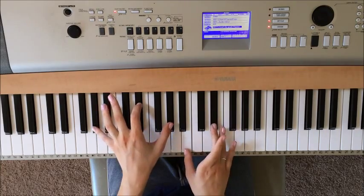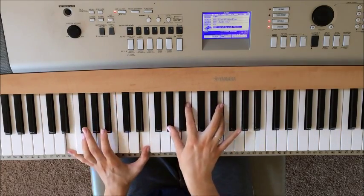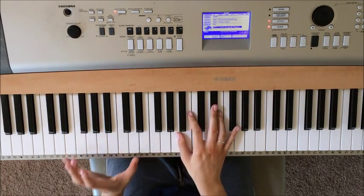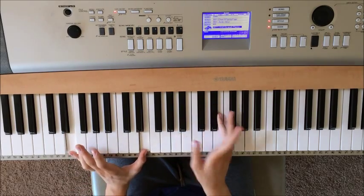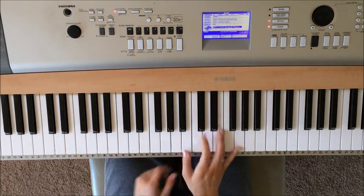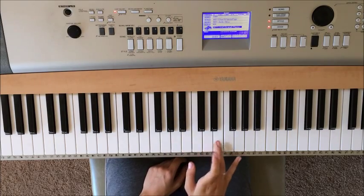And then you're going to switch chords. You're going to move from this position to here. So you're only playing two notes in your left hand, and that's an E — this E and this E. Right hand is going to be playing three notes: Ab, B, and E.